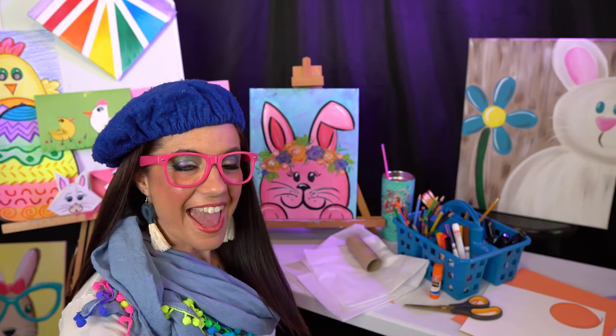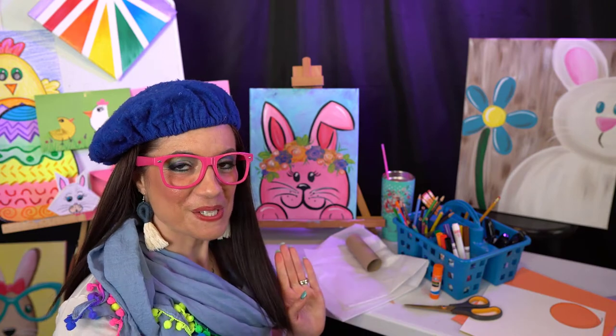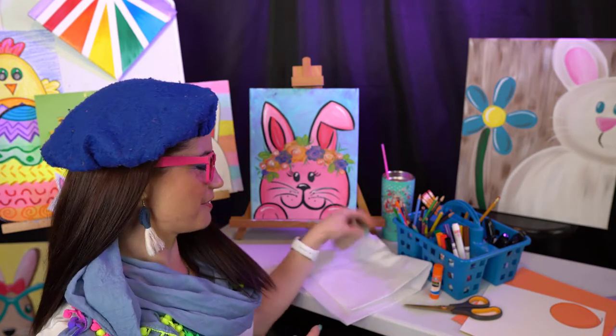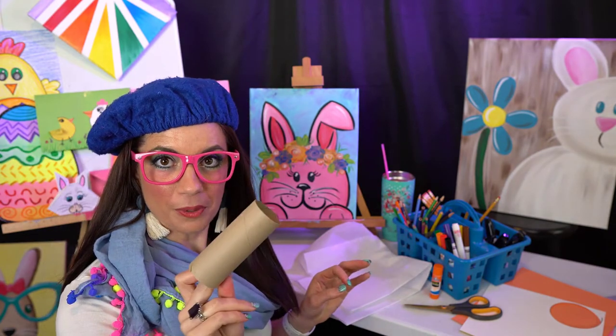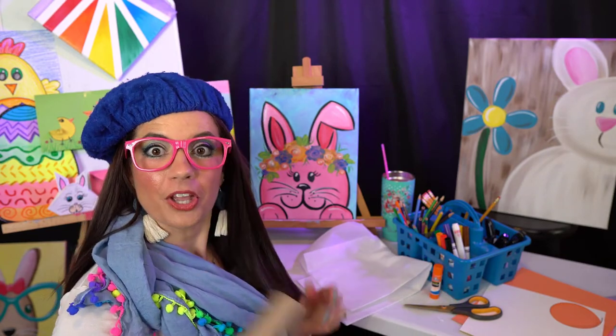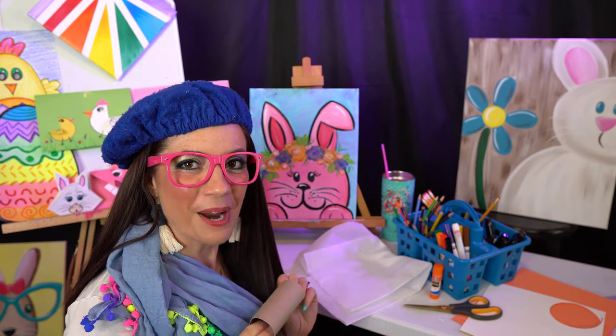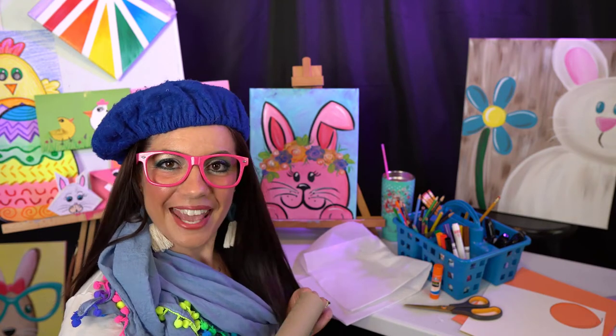Hey there! I have another fun cardboard roll project to do with you. I know you guys have some cardboard toilet paper rolls around the house, and if you don't have one now you will in a few days, so just hold on to it and you can do this project with me. We're going to be making a bunny rabbit out of this little roll.